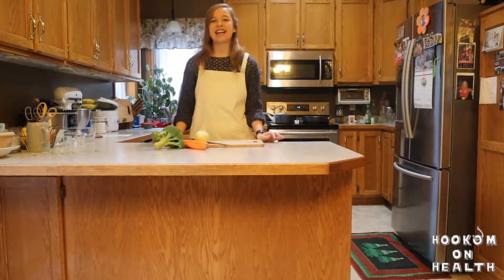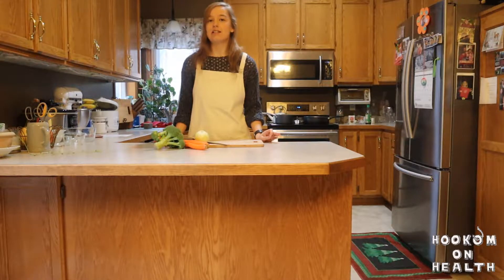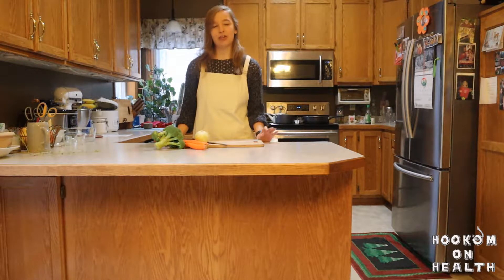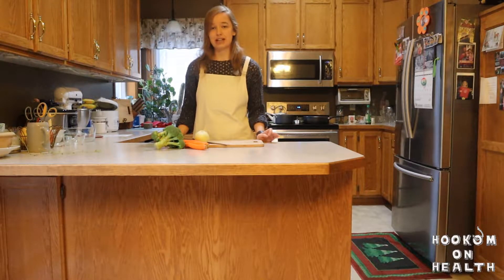Hello everyone, Amanda here, and today I'm going to show you how to make my quick and easy lentil and vegetable skillet. This recipe is vegan, plant-based, gluten-free, and high in fiber. It uses less than 10 ingredients and only takes 45 minutes from start to finish. If you're looking for a quick, easy, and healthy meal idea, look no further. I'm willing to bet that you've even got most of these ingredients in your kitchen already. So let's get started.